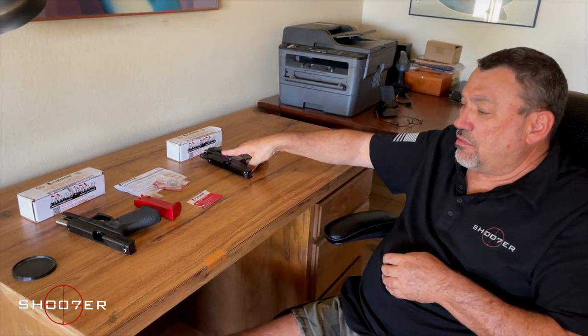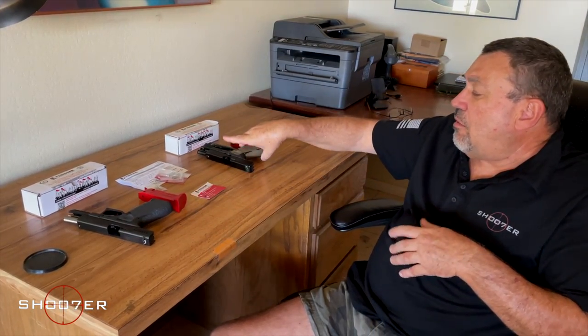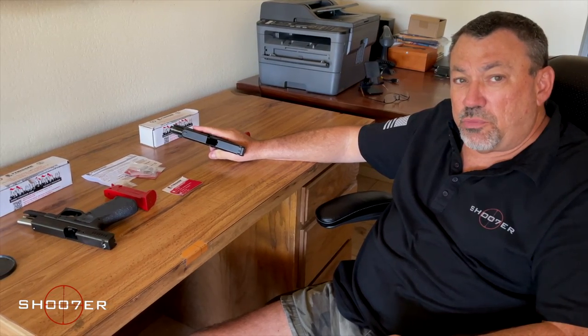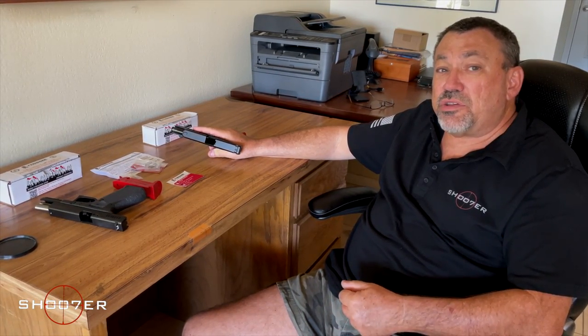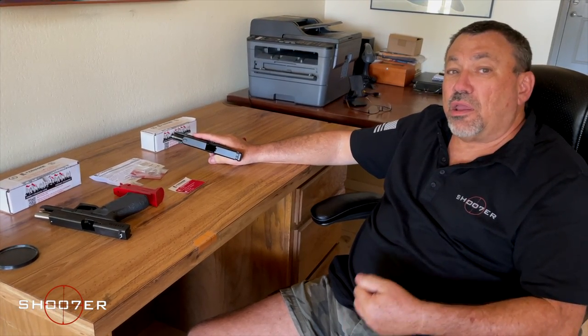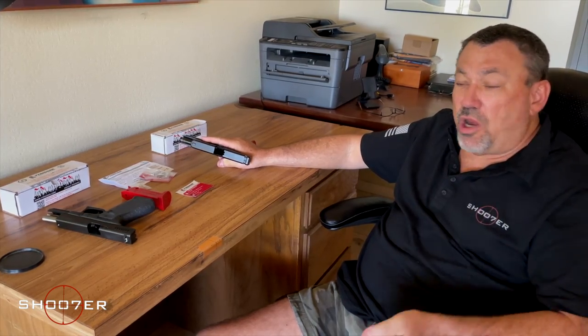We've got two pistols with us today. We've got the Glock 19 — safe and clear. We've got the Glock 22 in 40 caliber — also safe and clear. Now, one of the big things that you can do to improve your own shooting performance is go through a process known as dry firing. It's dry fire because there are no rounds in the chamber. The chamber is dry — you're using an empty gun for training purposes.